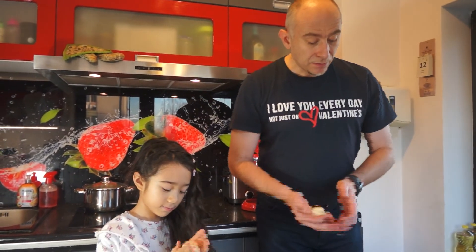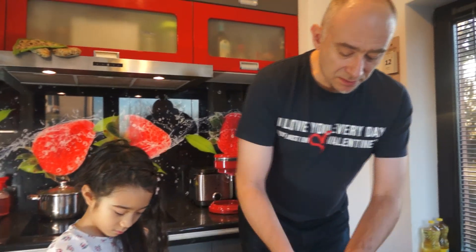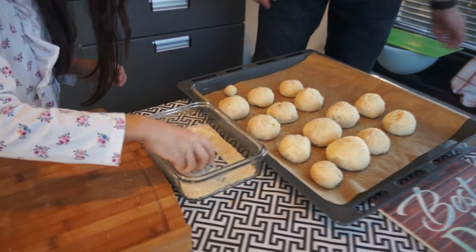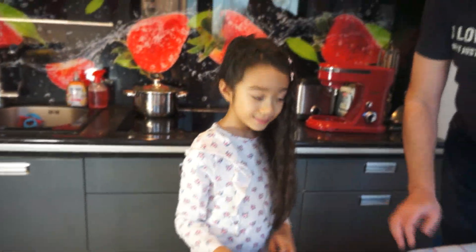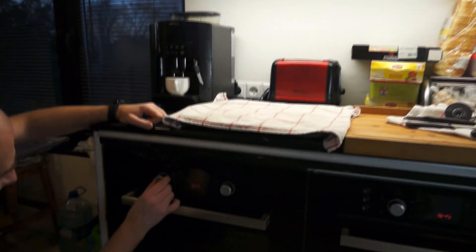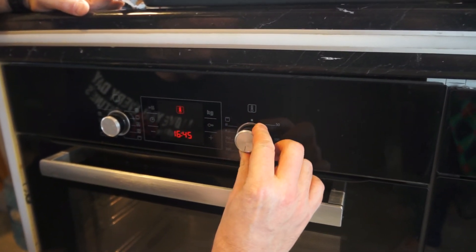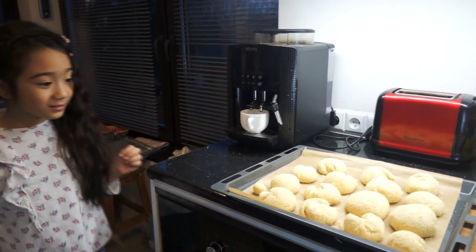After shaping, we leave the rolls to double in size again — like before. We check after half an hour. It's gonna finish this dough. Okay, take over. And we wait. We are waiting for our dough to rise. Let's preheat the oven to 180 degrees. Look guys — it's so big now and it's ready. So we put it in the oven.